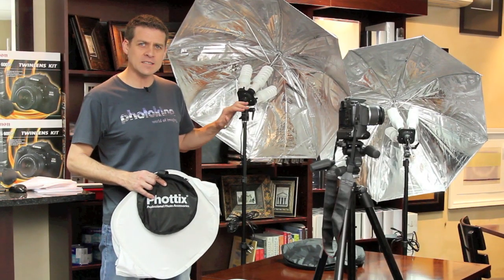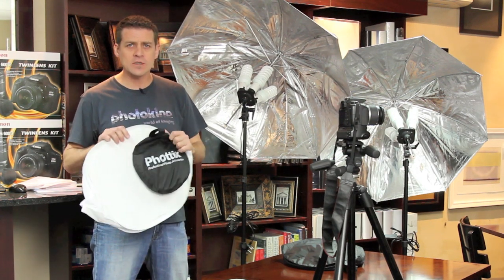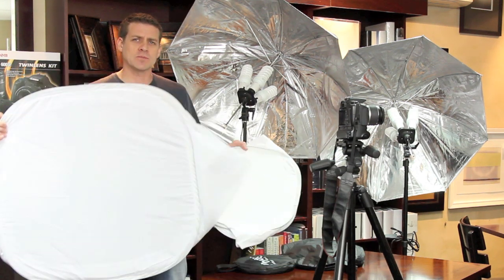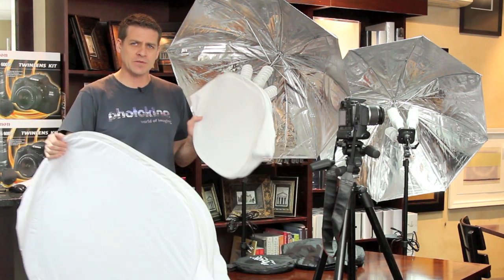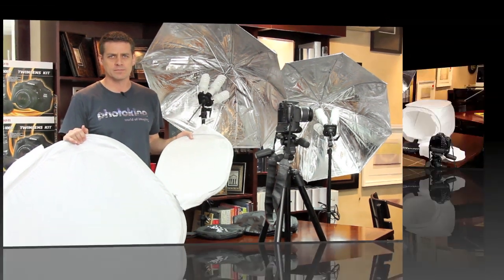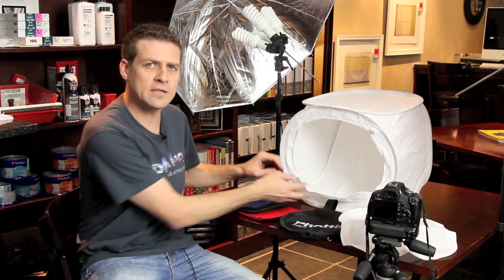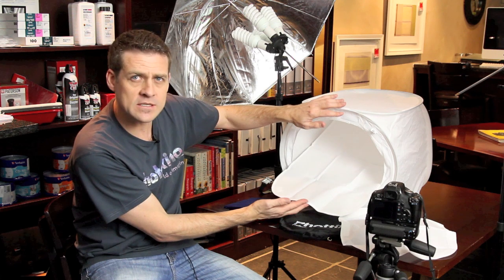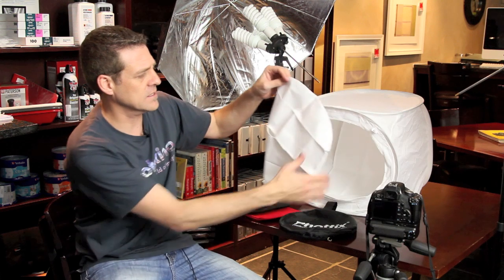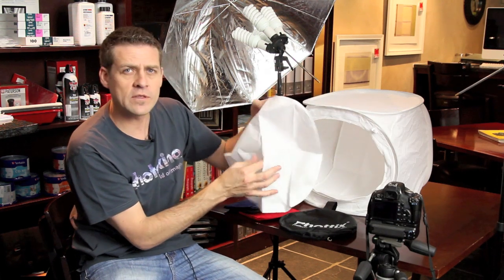I've set up my Linkstar lighting kit. I'm now going to be choosing a cube — in this case the Phatix 40cm. I also have the 80cm, which is for items much, much larger. As I'm only photographing a watch face, I'll be using the 40. It's also available in a 60cm cube. The cube comes standard with a white, red, black, and blue inner, which operates like a little infinity curve. It tapes on the inside of the cube with Velcro. It also comes with a cover that encases the entire area in clean white light, which has an opening for the lens to go through.